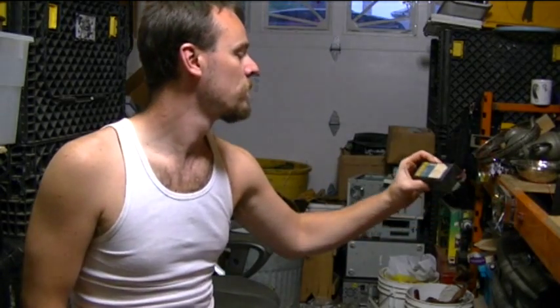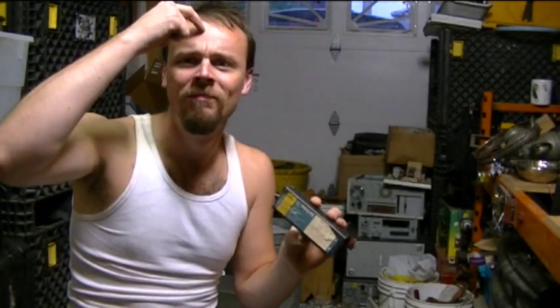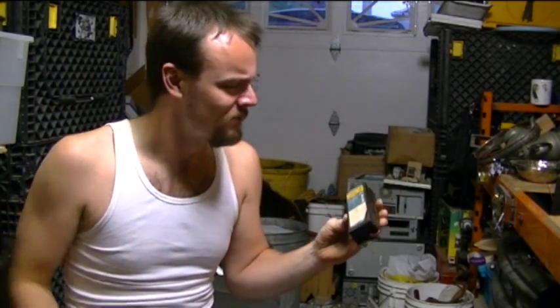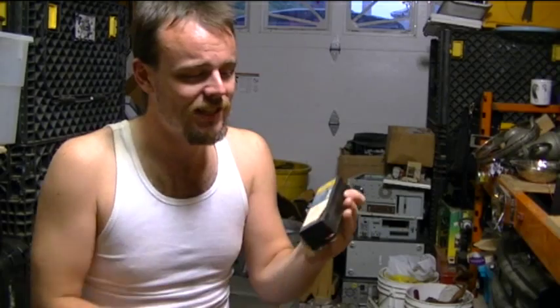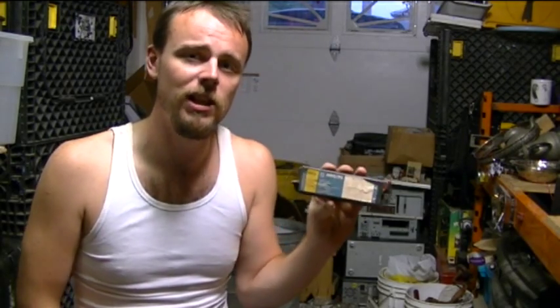Ballasts! What do you guys know about ballasts? This may or may not contain polychlorinated biphenyls, which is what you would normally refer to as PCBs. Don't open these. This is from Philips, and this is pre-1979, because in 1979 the United States Congress put a ban on the production of PCBs used to insulate ballasts.